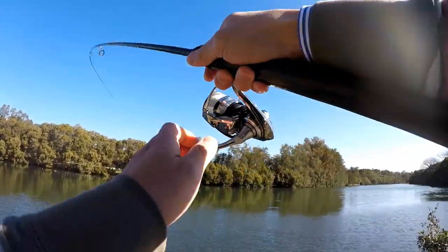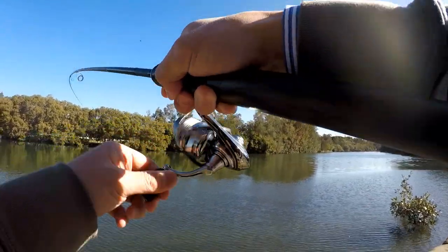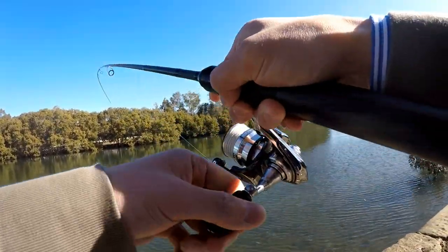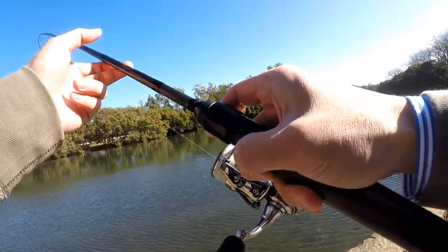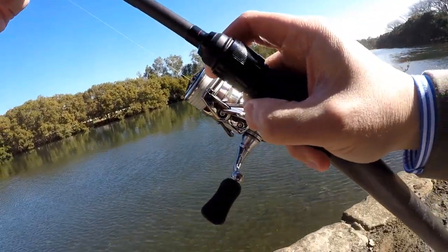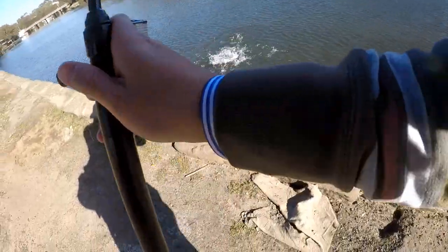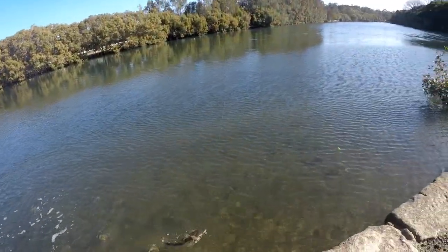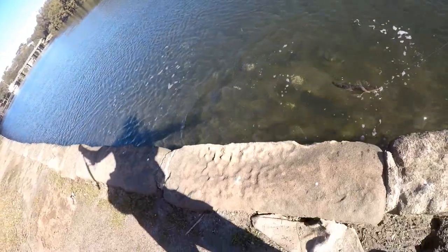Here we go — hit! Onto a fish, let's play it right. Don't think it's big. Giving me some head shakes. Silver trev or a bream? I'm calling no — it's a flathead. Yeah, I must have saw the flash of the underbelly. Now I always look and see where it's hooked — it's in the corner, so I should be able to just lift it.